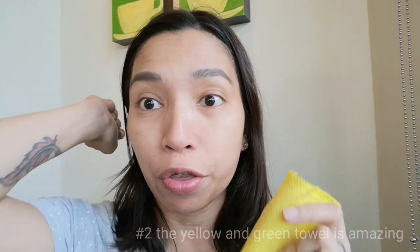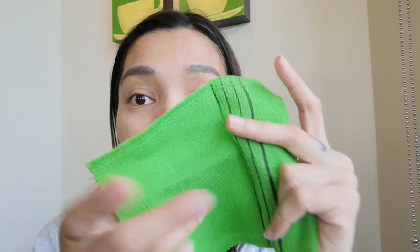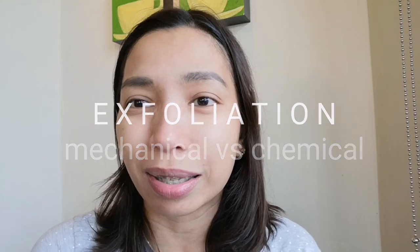I used the yellow towel to exfoliate my underarms, my knees, my elbows, and all the rough areas because it's so good in removing those thick callous skin. For the regular parts of my body, I use the green towel and it's so good — better than an ordinary face towel in exfoliating the skin. Especially now that we're getting older, the regeneration of our skin cells starts to slow down and we need a bit of assistance, either mechanical or chemical. Chemical exfoliation, you know, the usual acids. And this is a good form of safe mechanical exfoliation. I love the yellow and the green towels so much — I'll probably buy more.